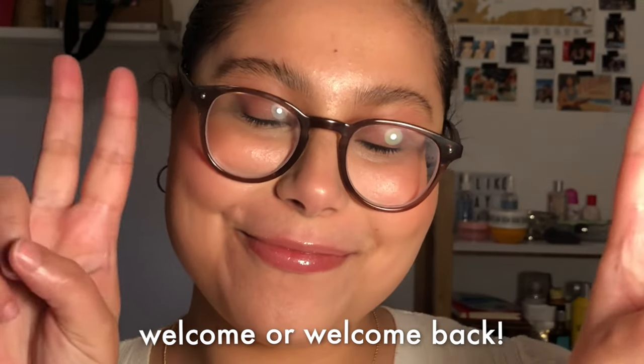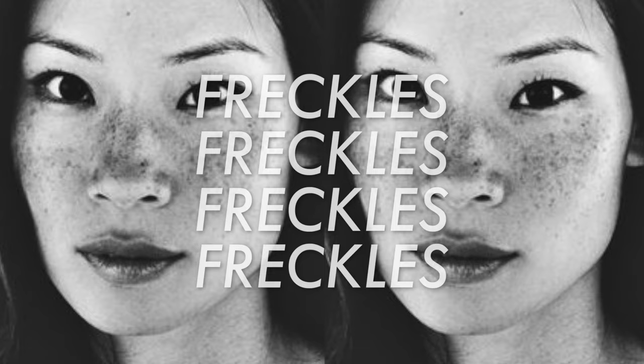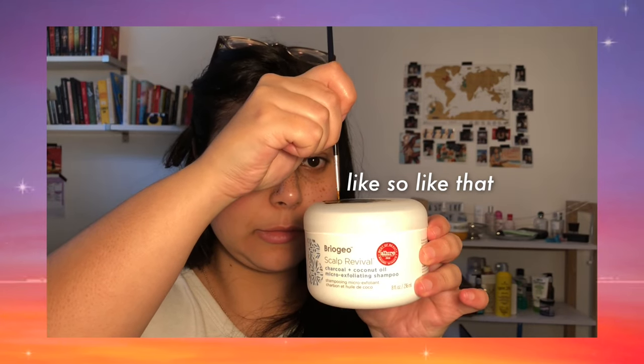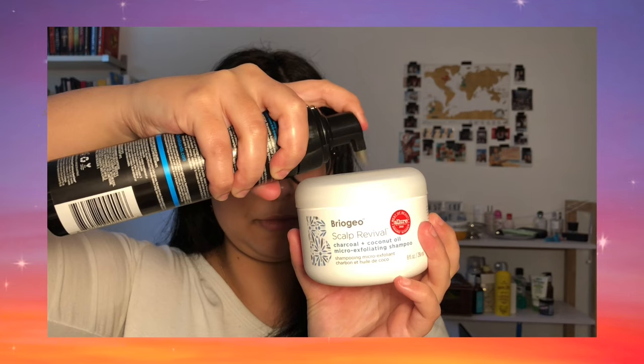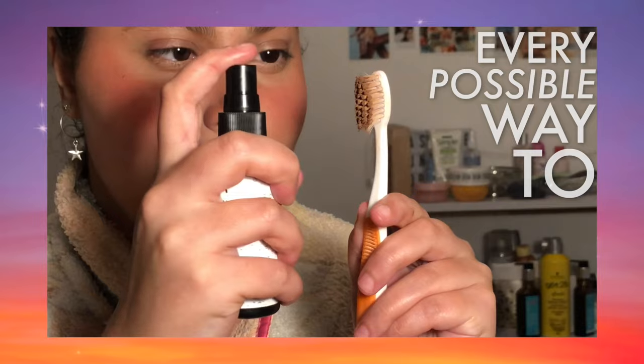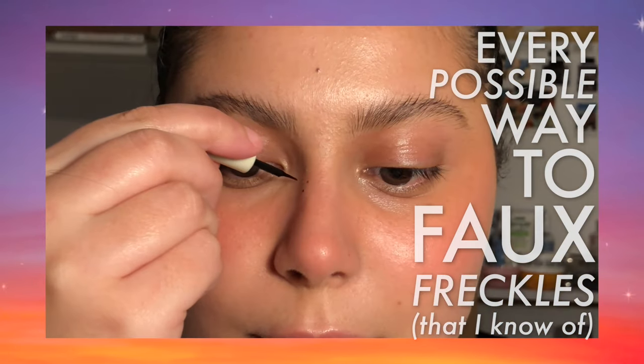Hi guys, welcome or welcome back to my channel. Today's video is all about faux freckles. If you have them naturally you might hate them, and if you don't have them you might want them — that is the case for me. After scouring the internet, I gathered every possible way to create faux freckles that I know of. If I missed some, you can leave them down below.